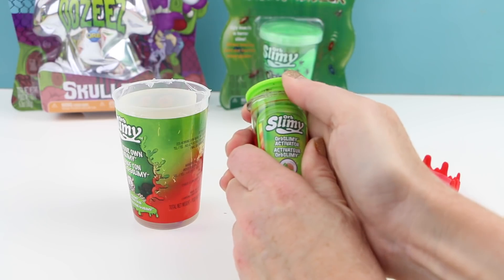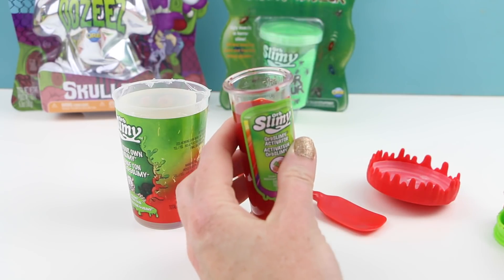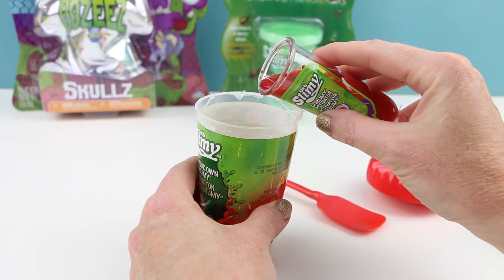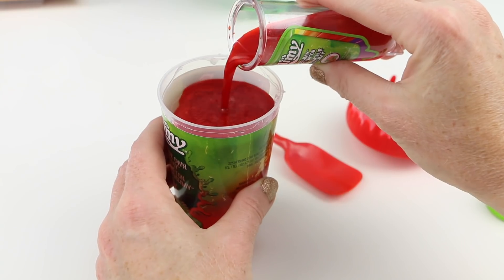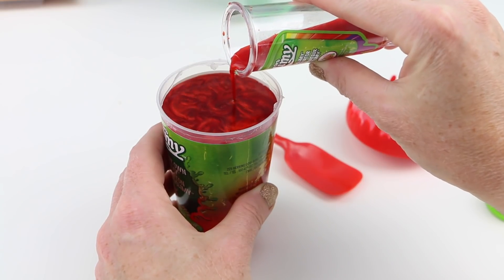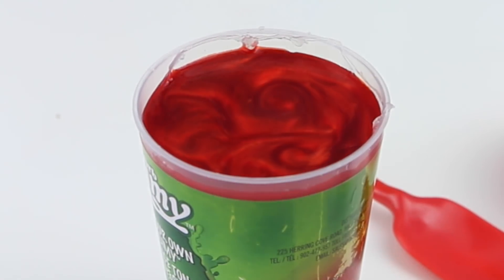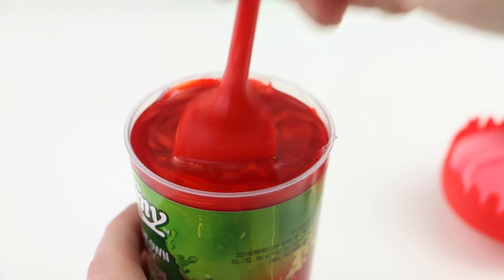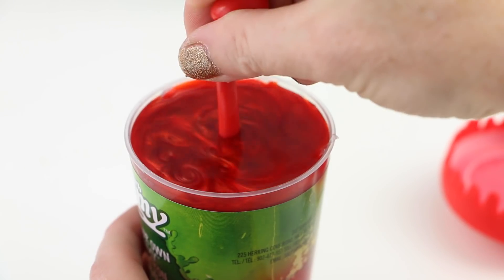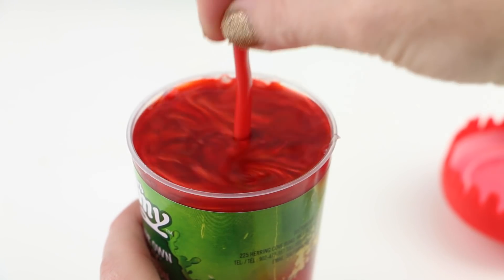Let's pop the top off of the slime activator. That is really red — I wonder if this is going to dye everything red. I guess we just have to pour this in. I didn't notice any sort of directions on the packaging. Oh my gosh, look at the swirls on the top of this container. This is so pretty — wow, it's almost hypnotizing.